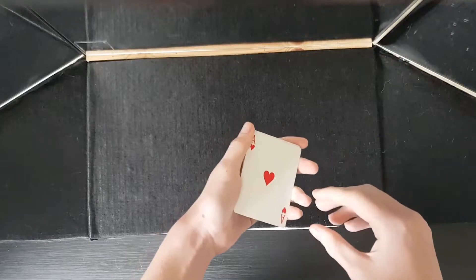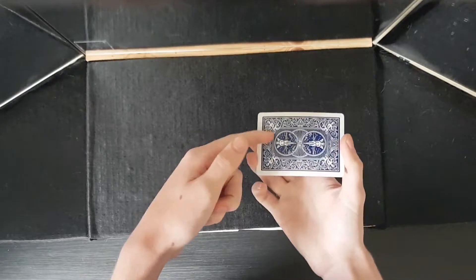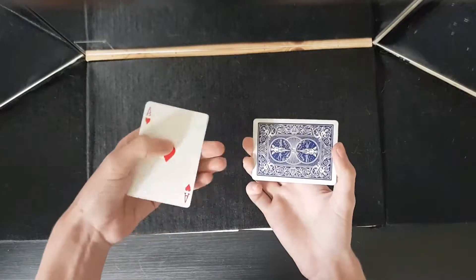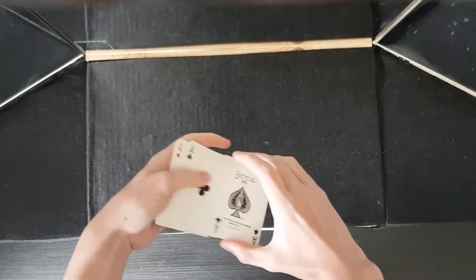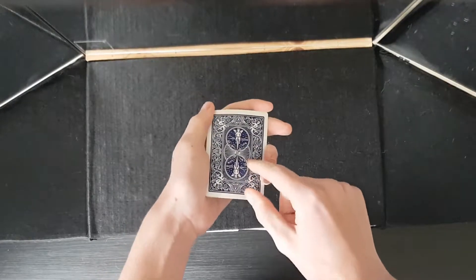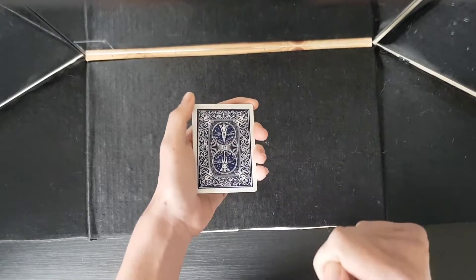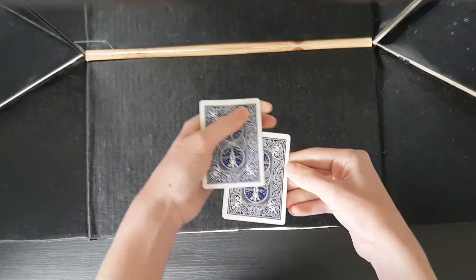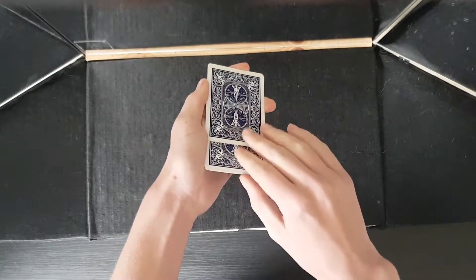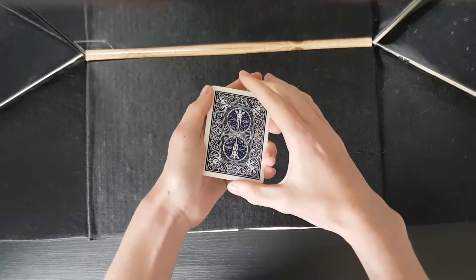Now most magicians wouldn't let you know about this secret method, but these aces actually have markings on the backs of them. So if you take a look at this card, this one has a different marking to this one and they all have completely different markings. The one on the back of this card says that the ace of hearts is face up — so let's see if it's telling the truth. You'll see the ace of hearts is actually face up, which is really cool.